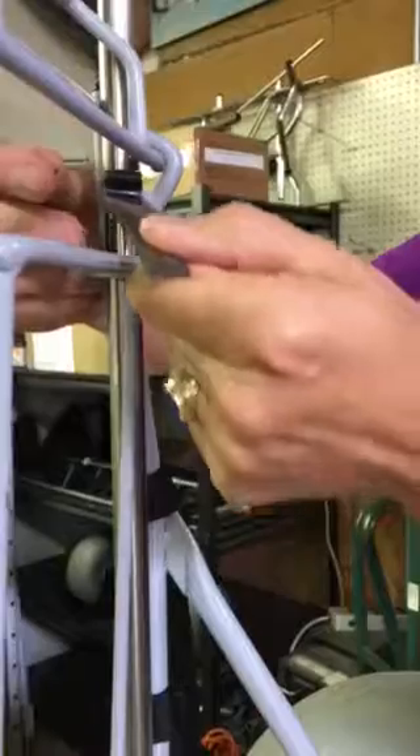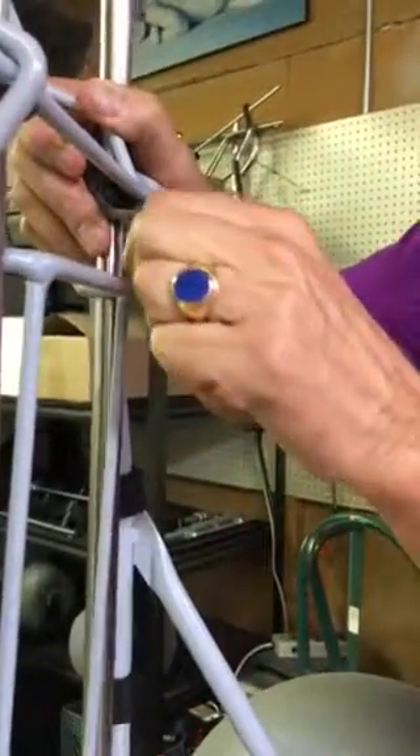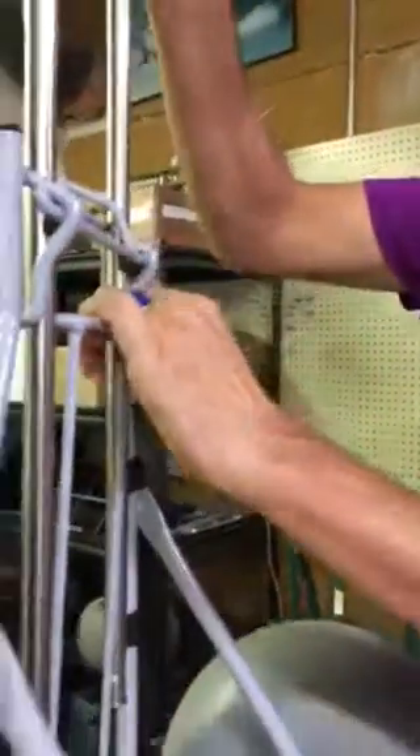If you're taking one out, reverse that to put one in — just put it in there, twist it back into place, and now it's ready to operate the locking mechanism.